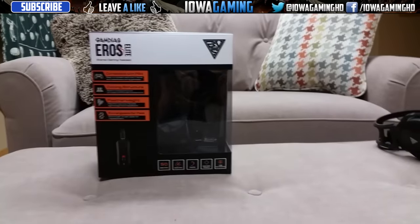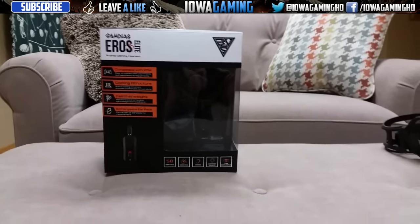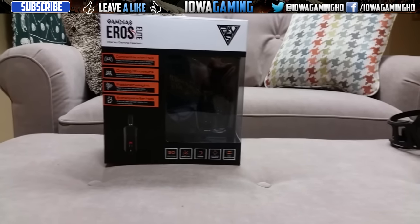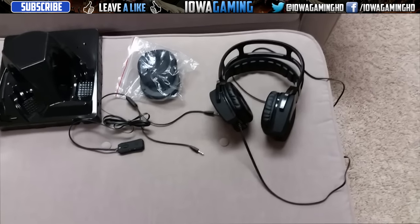Hey, how's it going everyone? My name is Ryan and the good people of Gamdea sent me a headset to review. I will be doing an honest review today of this brand new headset. They wanted me to be really honest - tell you guys what I like, what I dislike, and how I really feel about the product. So with that being said, let's jump right into this review.